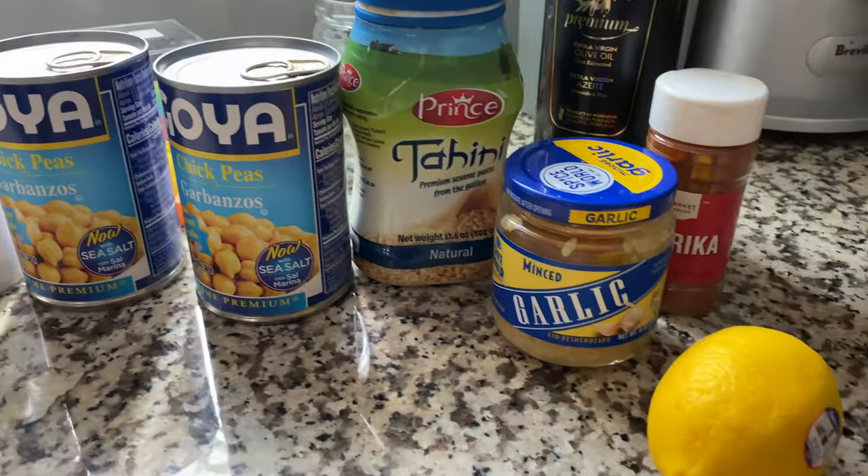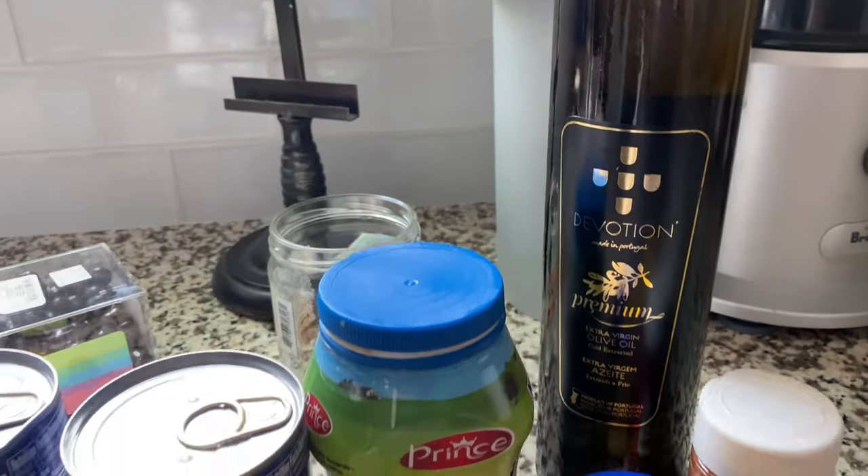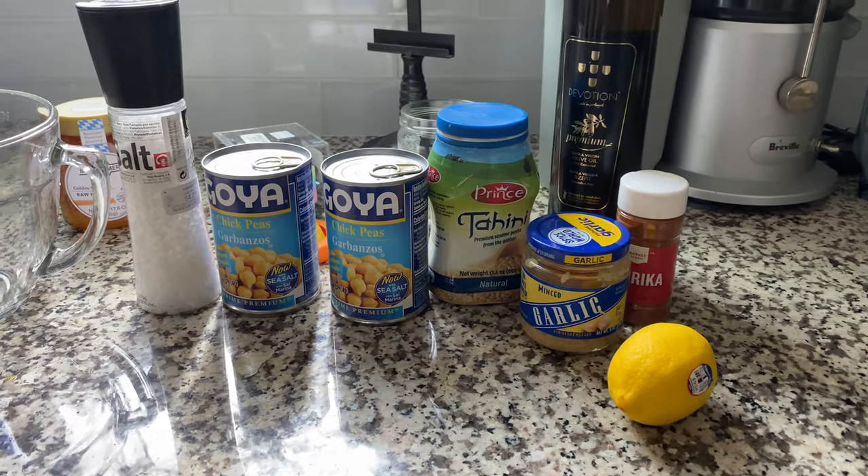The recipe calls for garbanzo beans, tahini ground paste, lemon juice, salt, minced garlic, and crushed pepper. Also a little bit of cumin and olive oil.